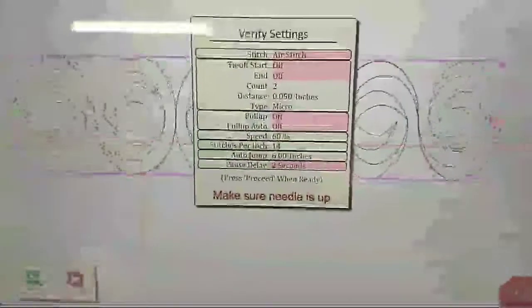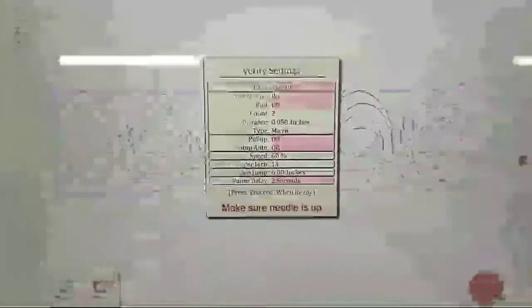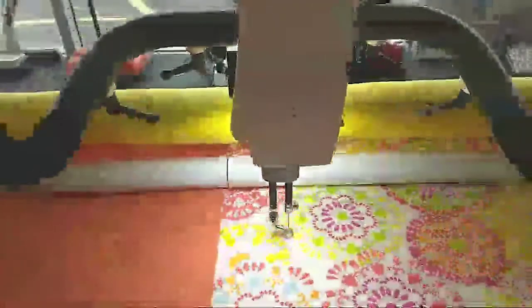On this side over here, you can actually deselect the Stitch button. And if you deselect the Stitch button, when you hit Run, everything looks the same except your settings have pink on the stitch, tie-off, end, and all of that. It still says make sure your needle is up. When I hit Proceed, the machine moves into position and then it just starts following the pattern, and you can see it on the screen following the pattern, but there's no stitching.